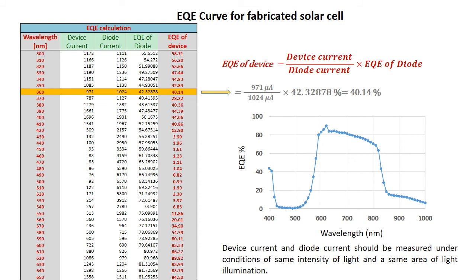Finally, we can summarize all the individual EQE values in order to form the EQE spectra against the wavelength. Especially, the light-shining surface area and the intensity of light should be kept the same for both the device and the photodiode during the experiment in order to have a proper result.